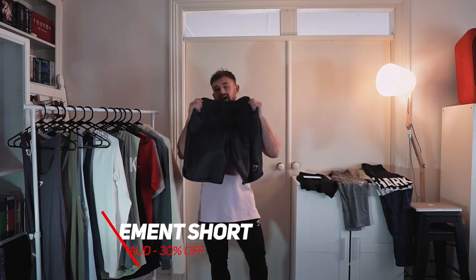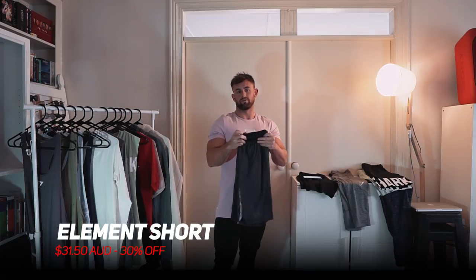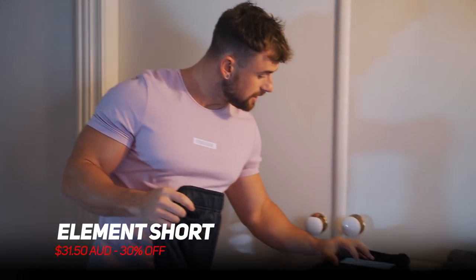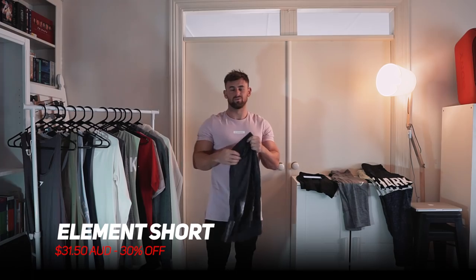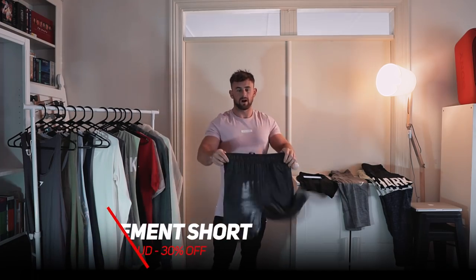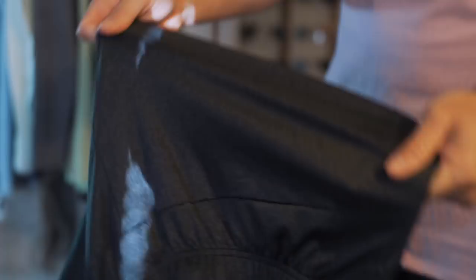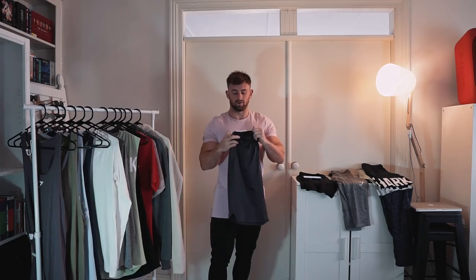Next up we've got the element short. This is a longer style short for those of you that don't like to wear short shorts. This one is going to be 30% off. It's super comfy — these are a bit below the knee, or above if you're very tall. Super nice stretching material, very easy wearing on any of your training days.